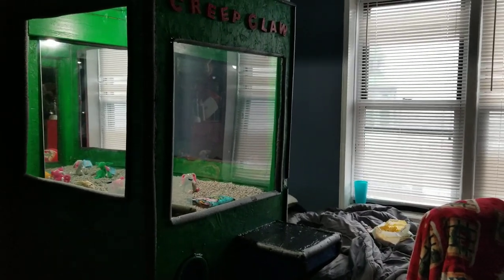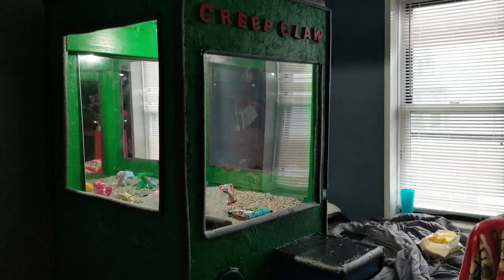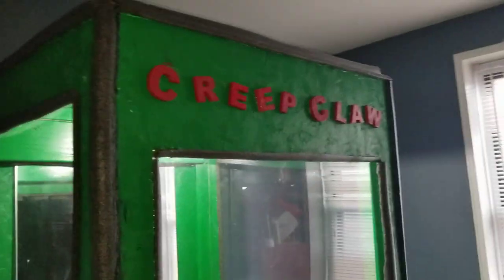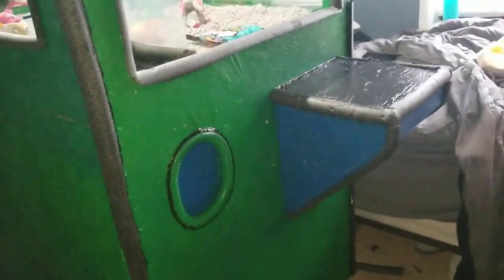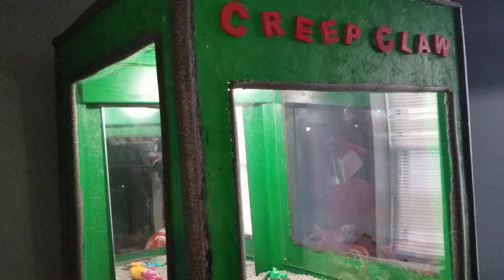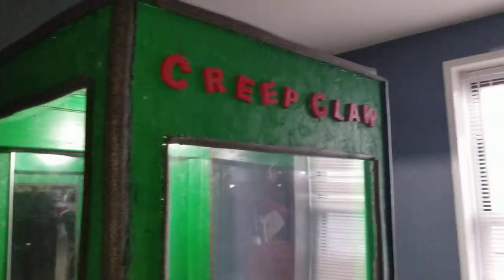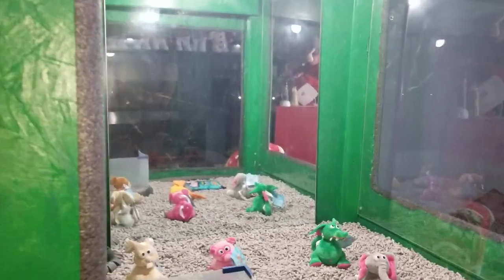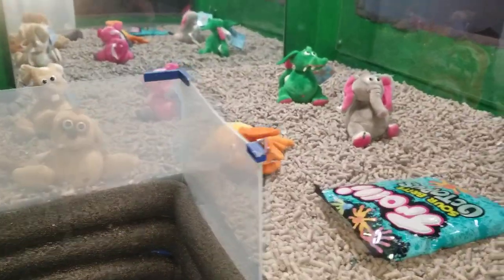Hey guys, the Gemster here. I have finished painting the claw machine. It has 3D printed letters up there spray painted red, and it is painted green and blue to look like my Minecraft character Creeper. That's why it's called Creep Claw — I thought it would be cool. It has spicy glass and a mirror back there so you can see all the stuff. Here's all the stuff.